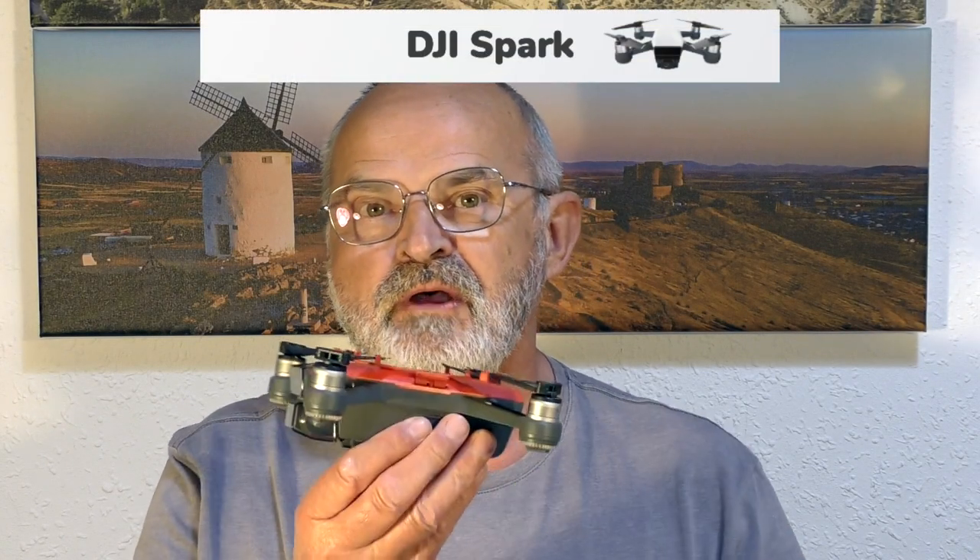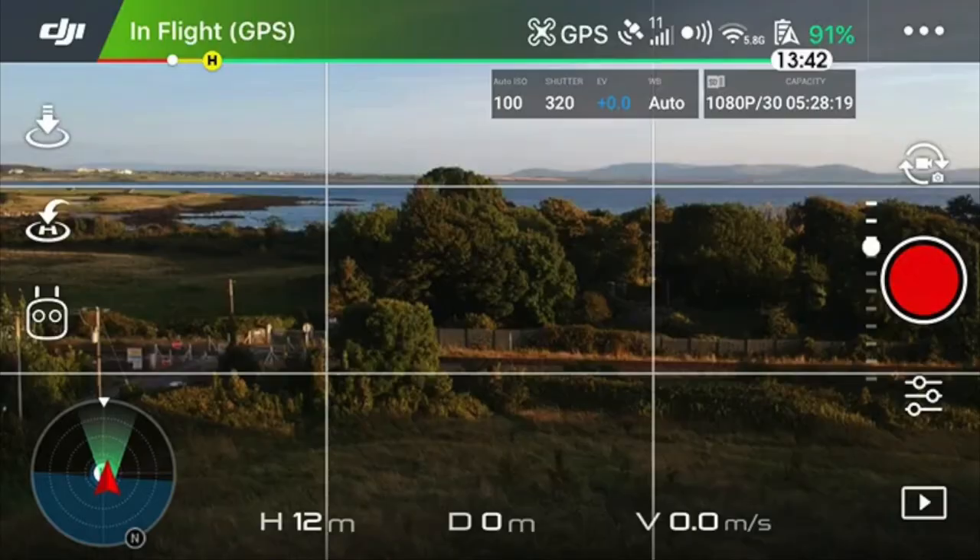In my next video I said I was going to show you the quick shots and tap and fly on the Spark, but unfortunately after going into the DJI Go 4 app on my iPhone 12 Mini, I noticed on the screen there was no intelligent flight mode, which is on the left hand side. I put up an image showing where it should be — just below the return to home button — but it's not there.